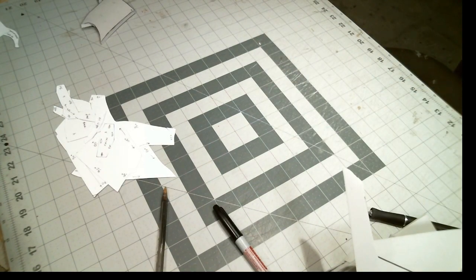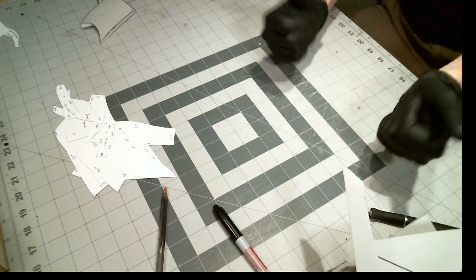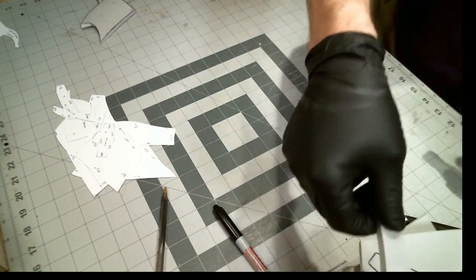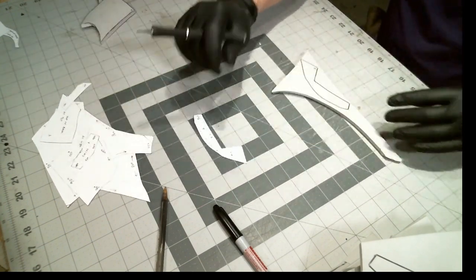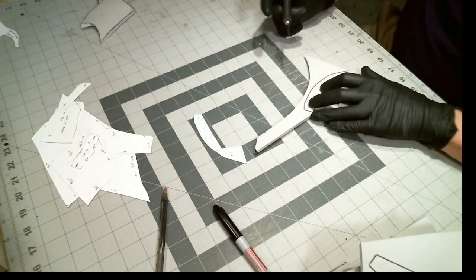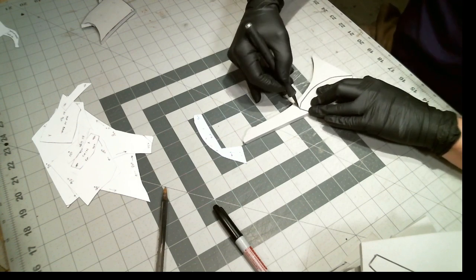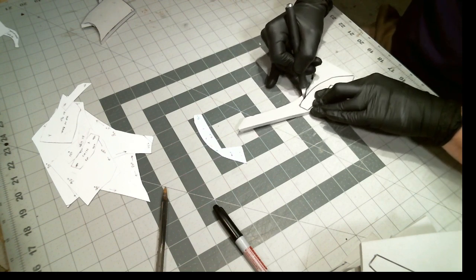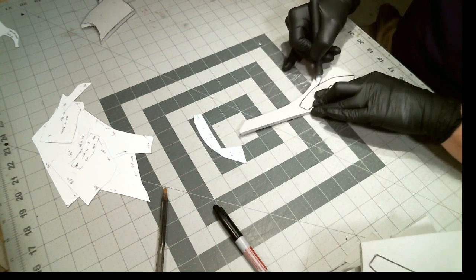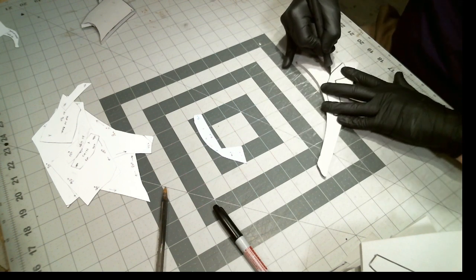One of the reasons I thought the pattern would work out so well is there are a number of 45-degree angle cuts that would give the understructure a much more organic look when I put the fabric part on. Usually I would cut those out on my scroll saw, but I decided to practice doing it by hand instead this time. The black gloves I'm wearing are not my attempt at a safety precaution — I used a ballpoint pen to transfer over the pattern and didn't want to get ink all over the pieces or my hands.